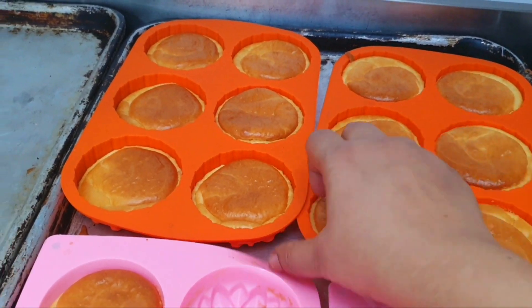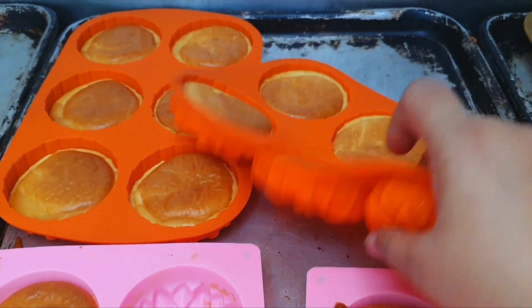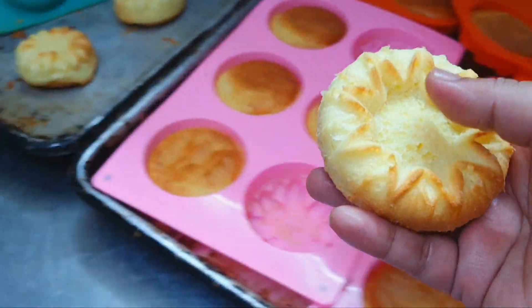This is a new mold. The new mold is not the same. This mold is difficult to do. We can see here.